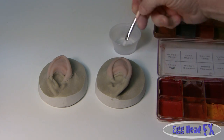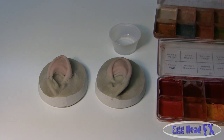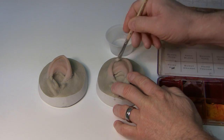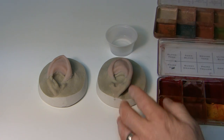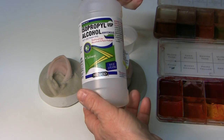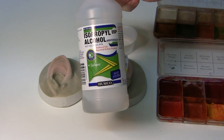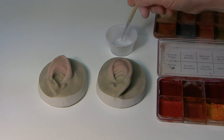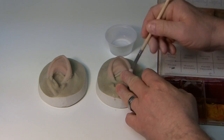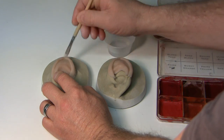Now we're ready to paint these ears. First what we need to do is clean them off. They have some mold release on them and clay, so I take some alcohol — this is 99% isopropyl. This is what I use; I got it from a pharmacy. There's not very many that carry it, so you may have to purchase it online. It says 99%, not less than 99%. Go ahead and scrub these ears down, clean them off really well with your alcohol. You want to get all that residue off from everything we've done.